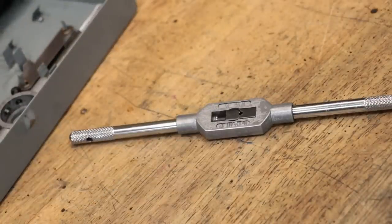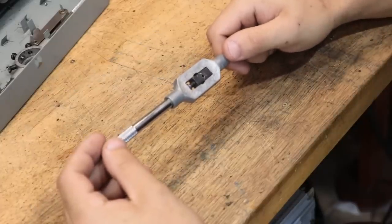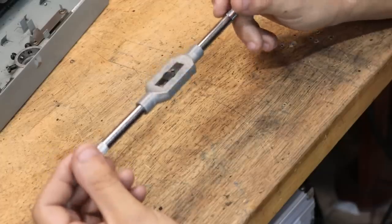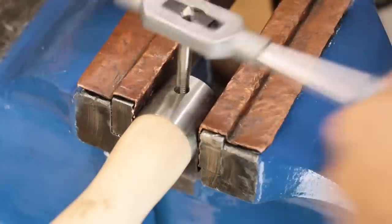It probably doesn't come as much of a surprise because it pops up in almost every project that I do. Now the one that I use is the one that comes with the tap and die set. I'm pretty sure most of us have one that looks exactly like this kicking around, and there's probably a factory in China that cranks these out by the million.